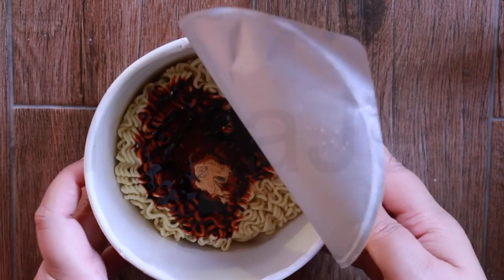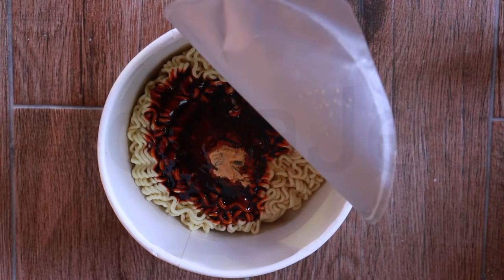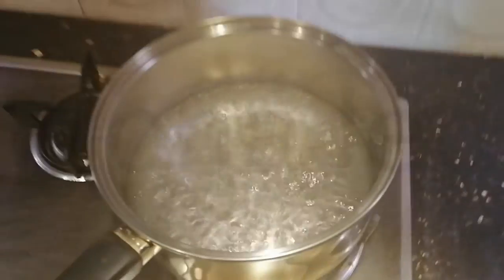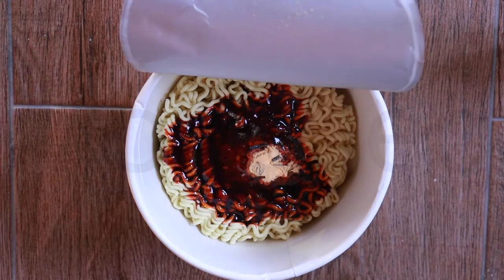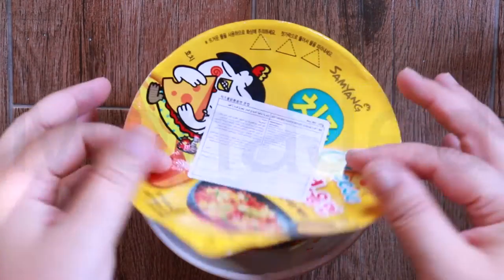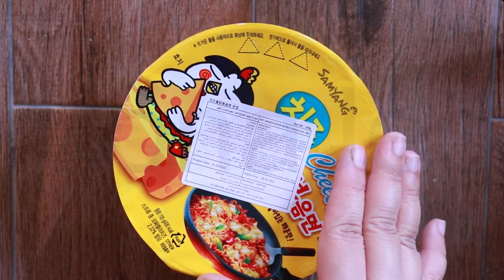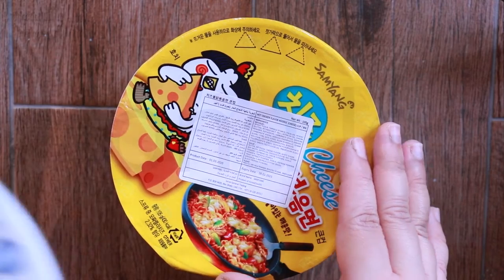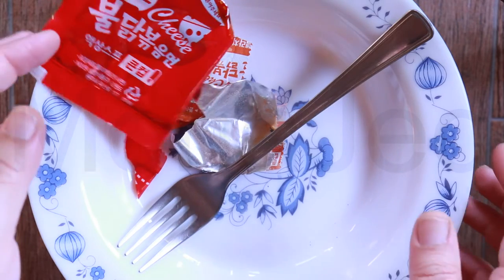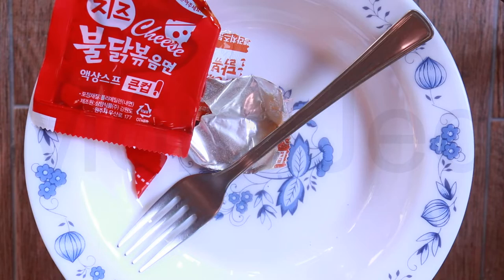Oh no — you're supposed to do that afterwards! I'm such a dumb-dumb. I did it before. So the water has come to a boil; now we're going to put this boiling water in the noodle bowl. Oh well, I'm just going to have like soupy ones. I made a big boo-boo — you're supposed to put in the water, drain the water, then add in the sauces. But my dumb-dumb brain did the opposite, so I'm just going to live with the consequences. See you in four.